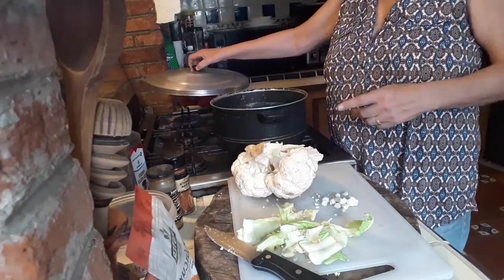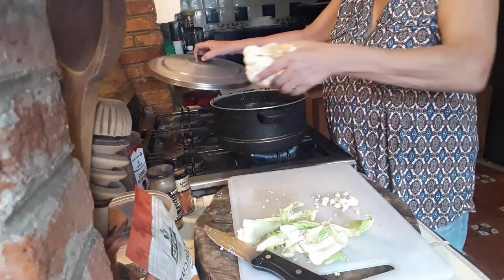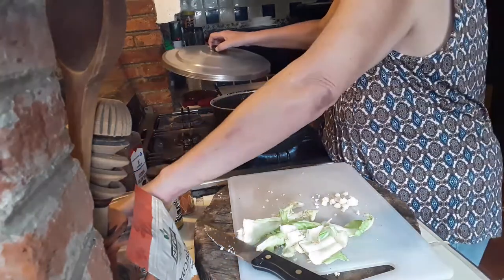I have enough water in here to cover the cauliflower that we're boiling up. We're going to leave this in here with a pinch of salt — just a tiny pinch of salt.